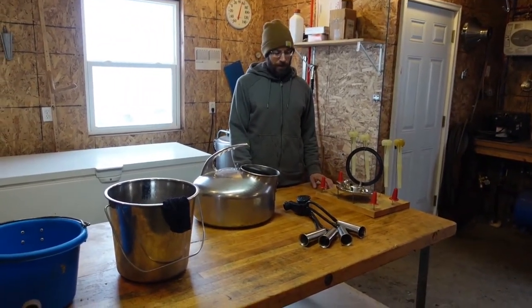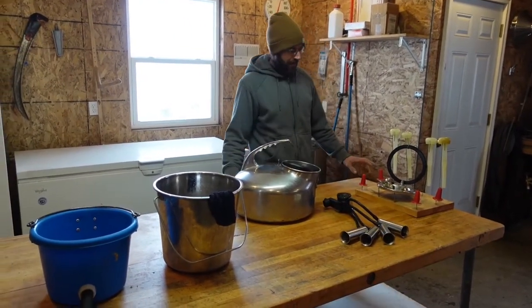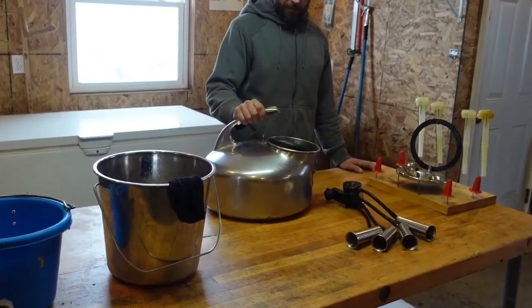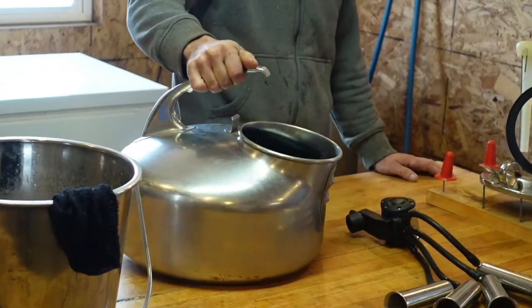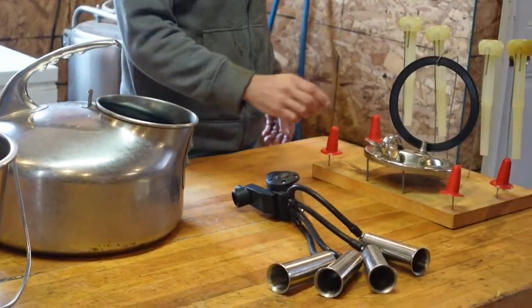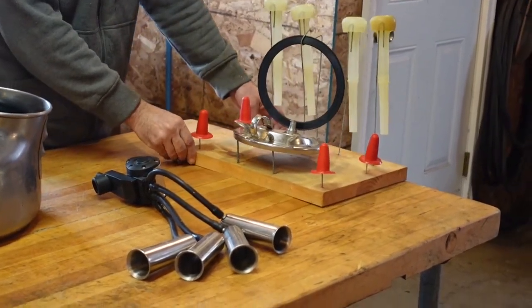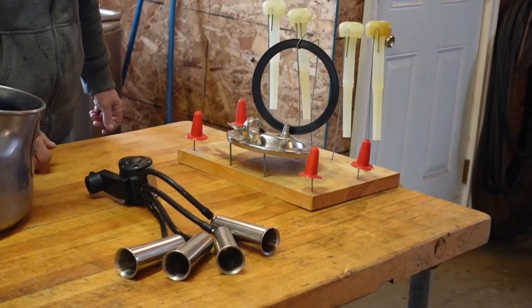We have two Jersey cows. I just want to show you how we do it. We have a surge bucket milker. I have all my equipment on this drying rack that I made myself out of high tensile wire so everything can air dry.